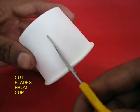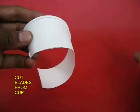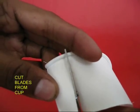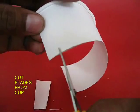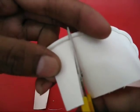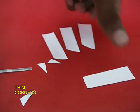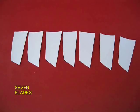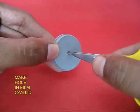Take a paper cup and cut out slightly tapered blades from it. This cup has a natural curvature so the blades would be curved. After you have cut the blades, remove the triangles and make seven equal blades.